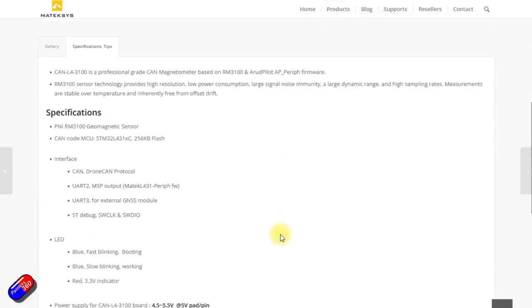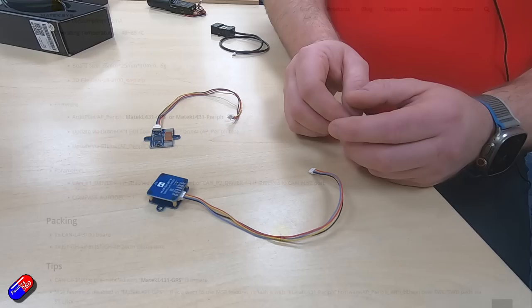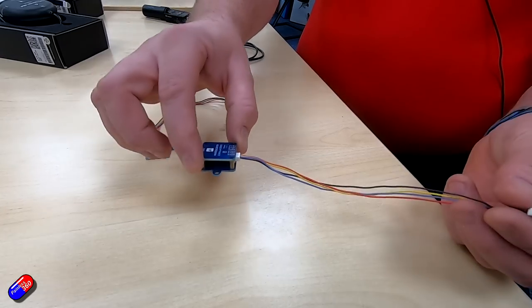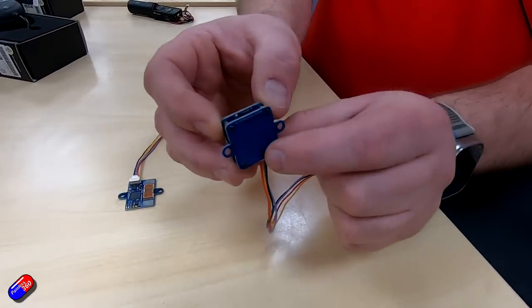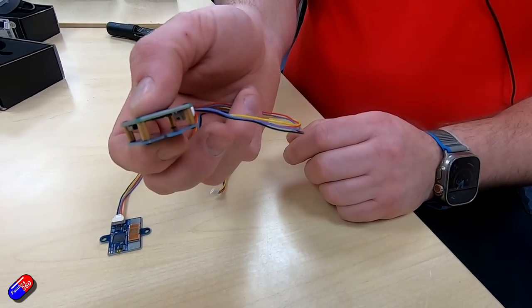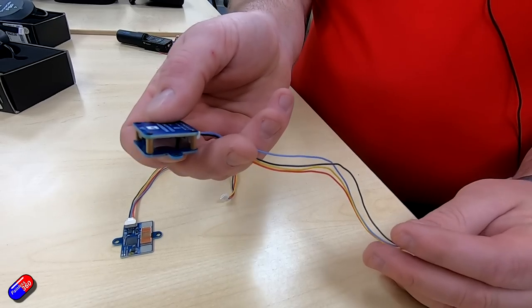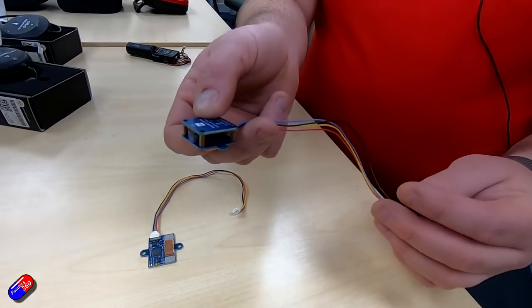One of the benefits of it being CAN is that the wire can be quite long, unlike traditional I2C or serial connected devices, and you can also daisy chain the CAN connections. This is a very compact and easy-to-mount module — it can simply be bolted down. In my opinion it's the best compass on the market right now, the RM3100, and a great solution for large VTOLs or compact copters where you need to mount an external compass.